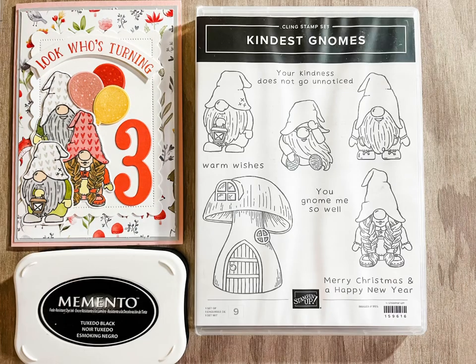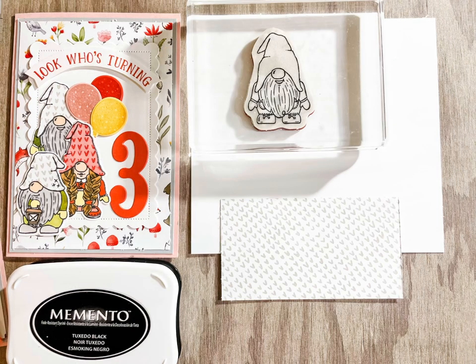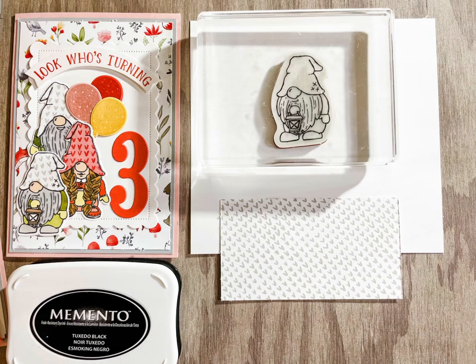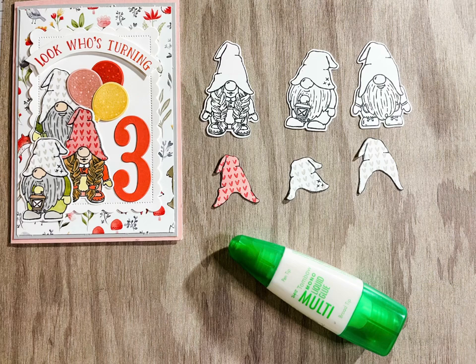You'll need Memento ink to stamp these gorgeous gnomes onto some Basic White card. We're going to stamp the hat onto lovely pieces of pattern paper from the Happy Forest Friends. Fussy cut the gnome hats and adhere them to the images.